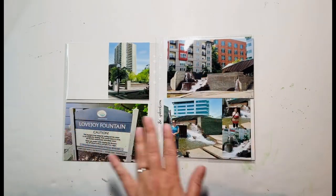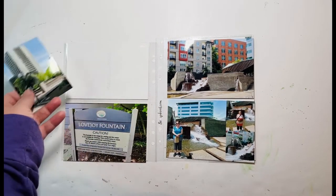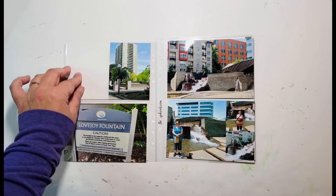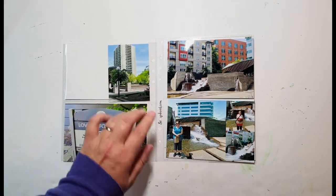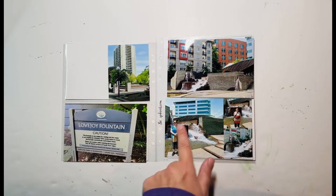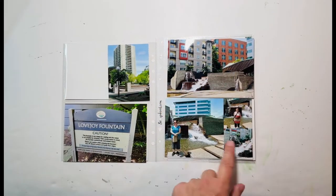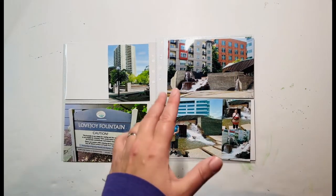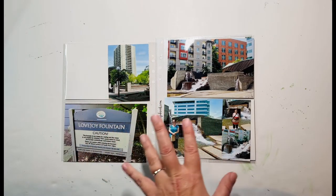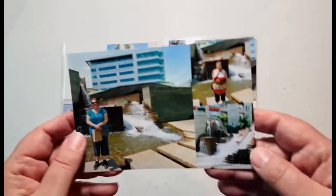I do want to scrap those photos. I'm going to need a pocket card here — this is a four by six space, but I have a three by four photo that's going to go there, and then I need a three by four pocket card here. I think I want to do either this color or this color to bring out what my friend and I are wearing. This orangey brown is already seen in the building, so this is probably the better choice, though I'm not sure exactly what I have in that color.